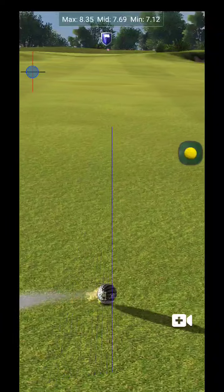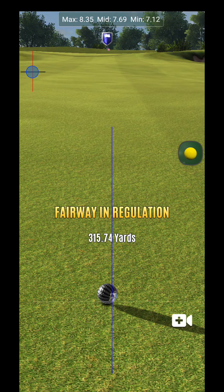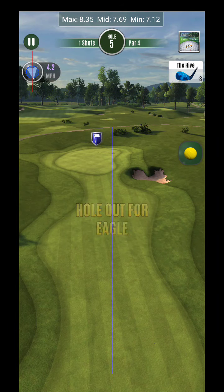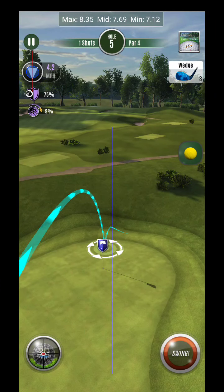It was really just the wind more so than anything. I could have got a Pro D1 up to wedge range. But what this is going to do is it's going to allow me to bring this in with a little bit more control on the approach.